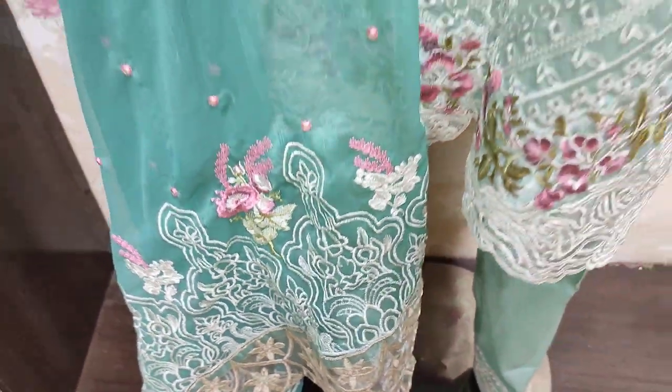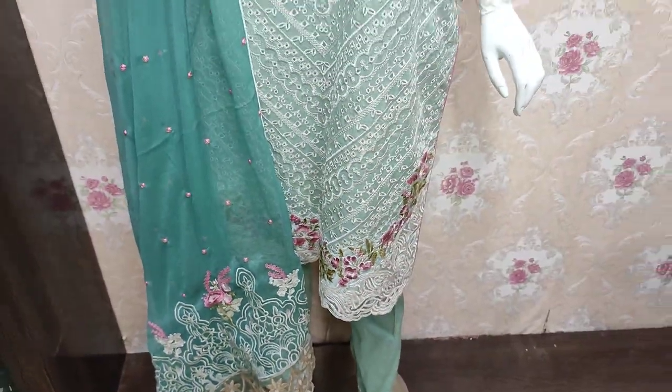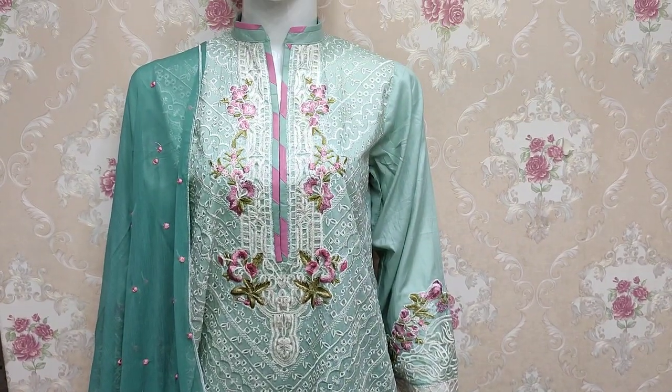This dupatta is in the Pilar Strip. This is the embroidered design. The trouser is Manishar style.